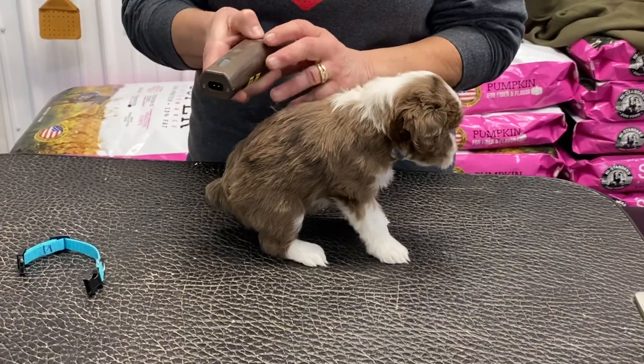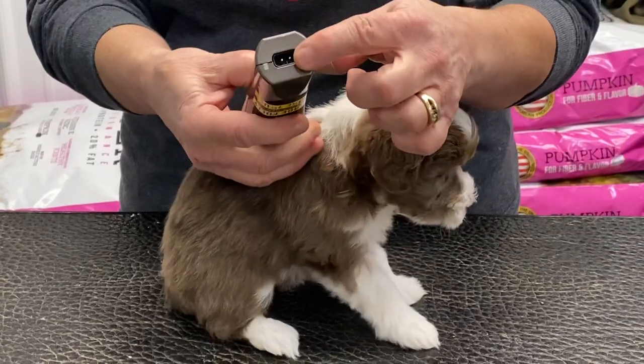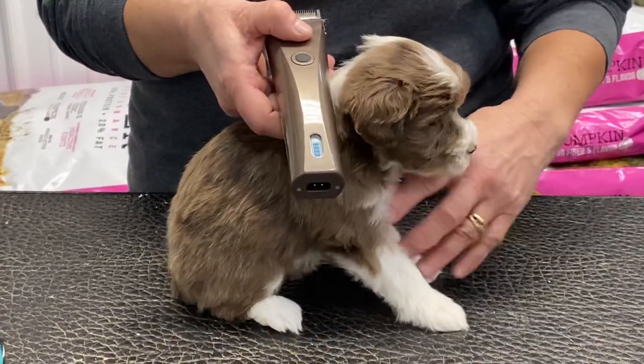Everybody asks me what kind of clippers I use. I use Brevera. I love these. They're battery operated, or I can plug them in and use them with electric, but it always shows me how much battery I've got.